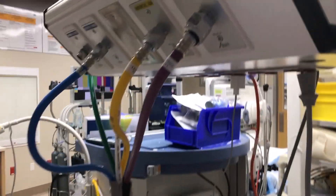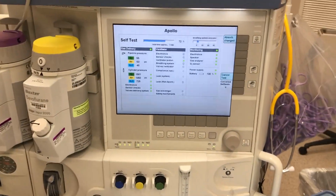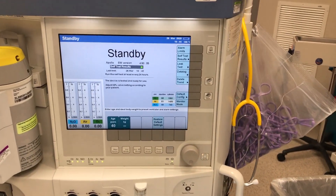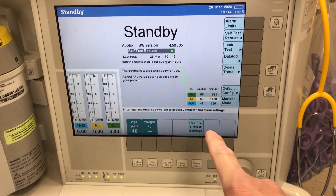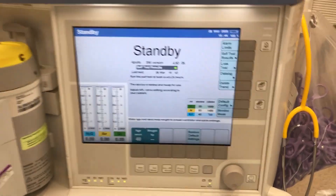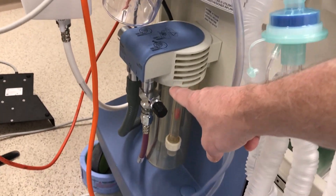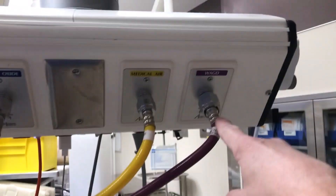We come back to the front — the machine is continuing to run the test, now at 72%. Once the machine runs the tests and passes, it will display self-test results and then the machine is ready to work. They recommend running the self-test at least every 24 hours. I made a small correction: on this particular machine, the scavenger system for excess gases actually goes to the purple tube, which connects via suction to the waste anesthetic gas line — that is the purple line.